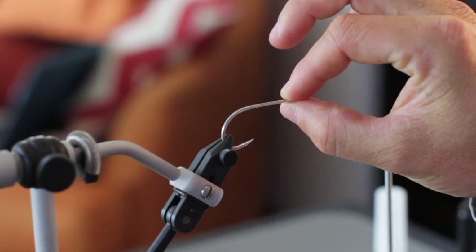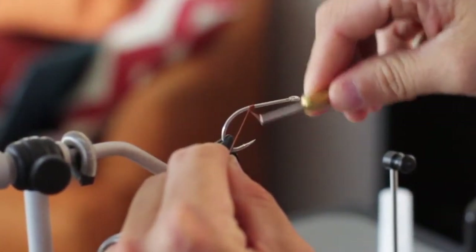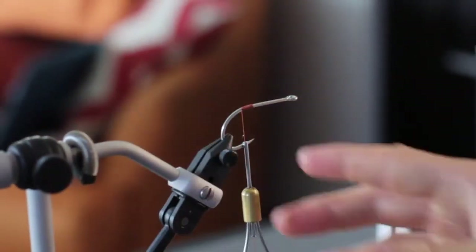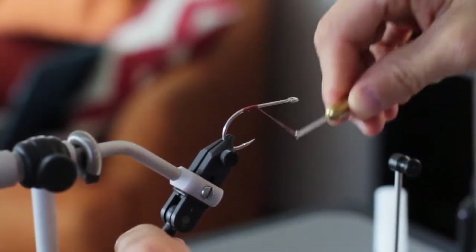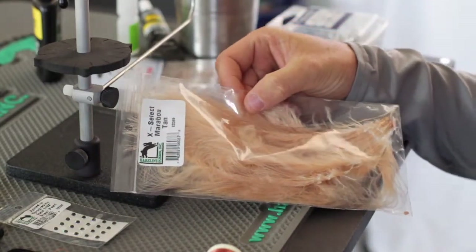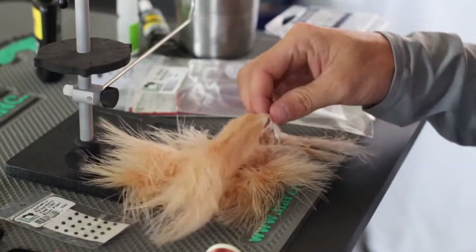We've got our Gamakatsu SL-12 4/0 hook in the vise. We're going to start our thread towards the back of the hook and work backwards, building a nice thread base right there. Then trim the tag off and move the thread back up a little ways — right in front of the point on the hook. The first material going on is our Extra Select Marabou, and we're going to select three plumes.